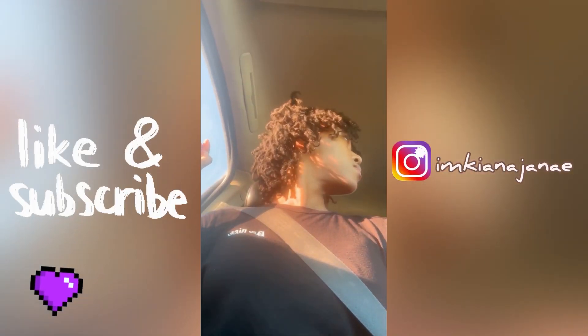Go ahead and click that like button if you like the content. If you're new to the channel, subscribe — welcome to the crew, you already know what it is. I'm out, I'll see you in the next video, bye bye.